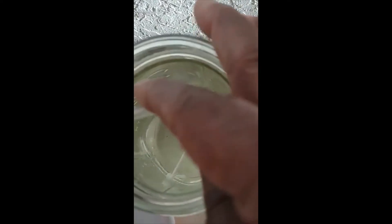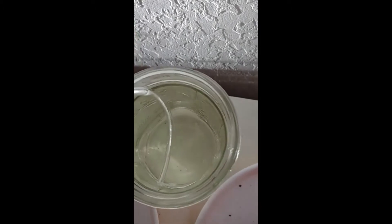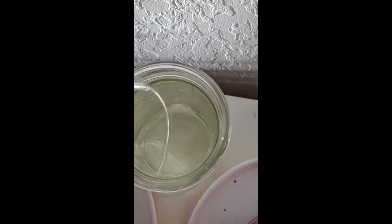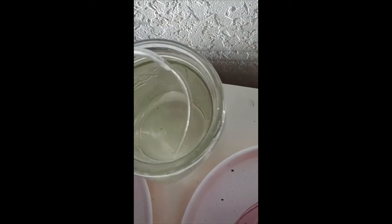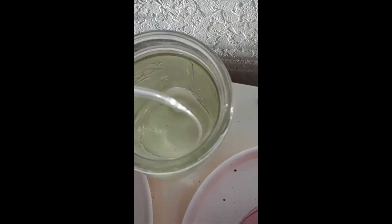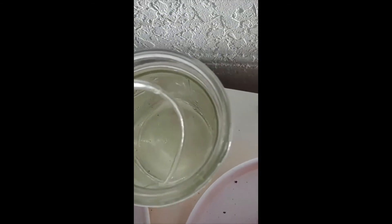I'm going to make sure the tube in the mason jar goes all the way down. I'll put some plastic wrap or saran wrap over the jar just to keep mosquitoes out. I'm also going to put some lavender seeds around just to keep them away.